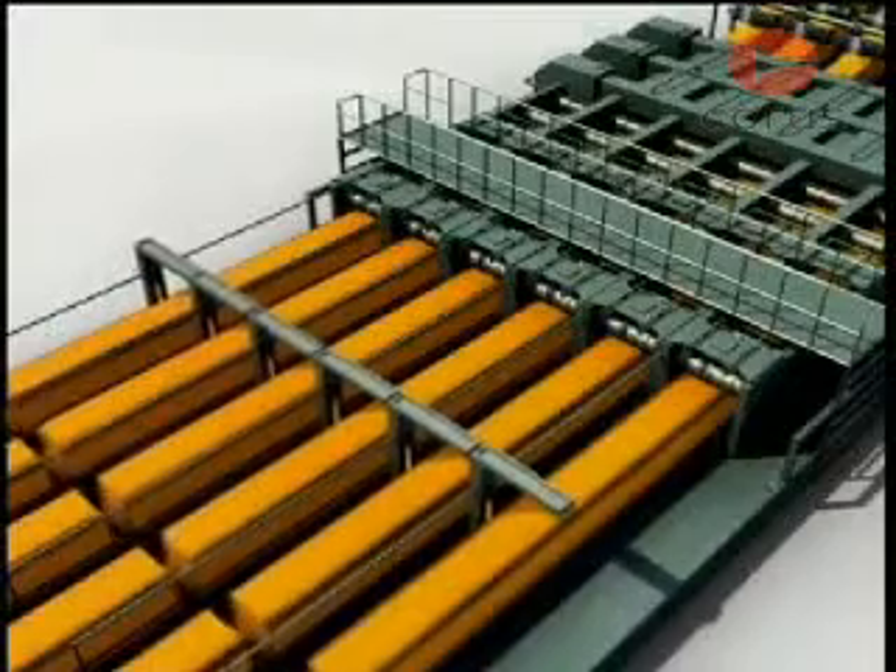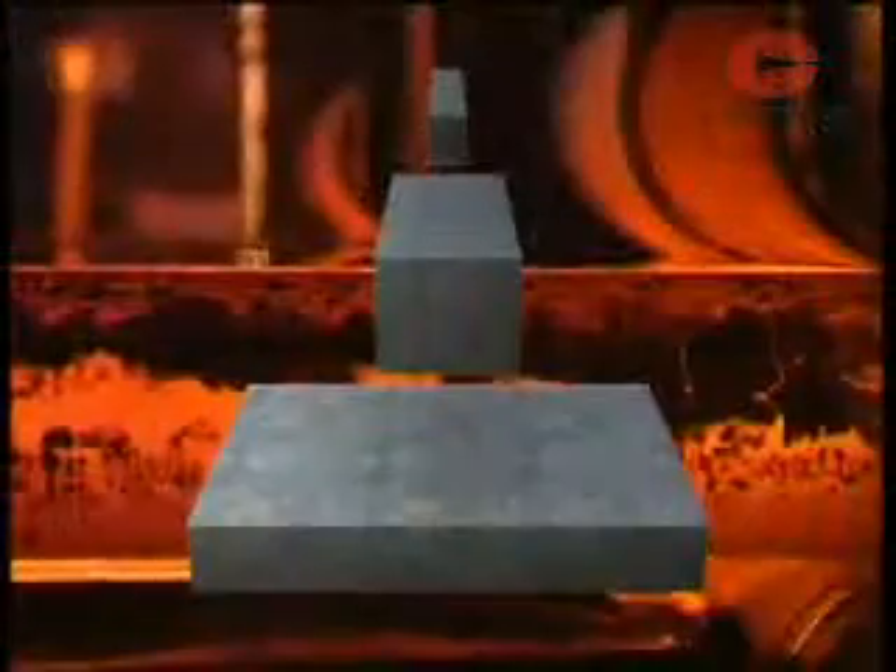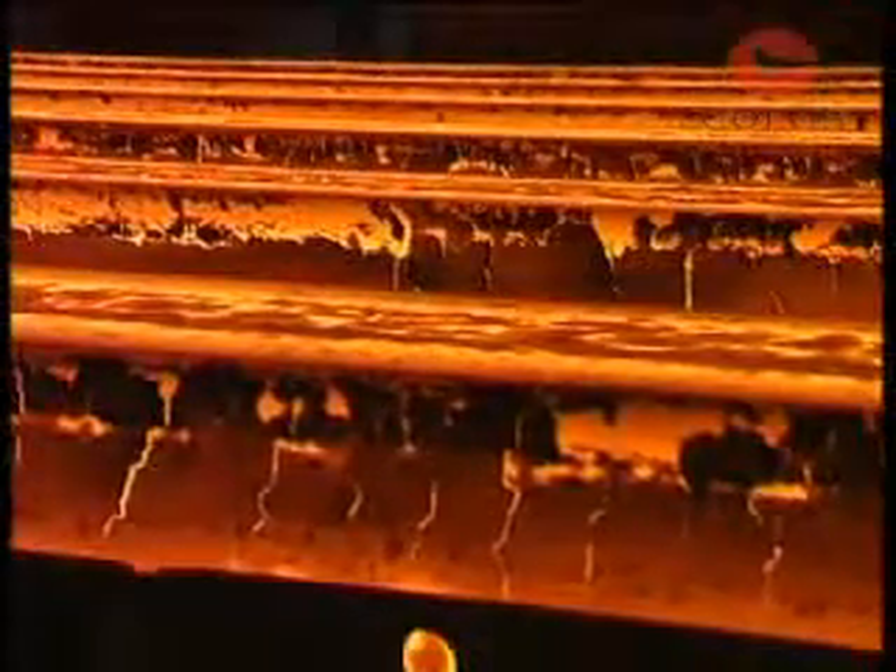At this point, it is cut to length using automatic gas burners. Depending on their size, these solid shapes are called billets, blooms, or slabs, and are now ready for shaping into finished products.